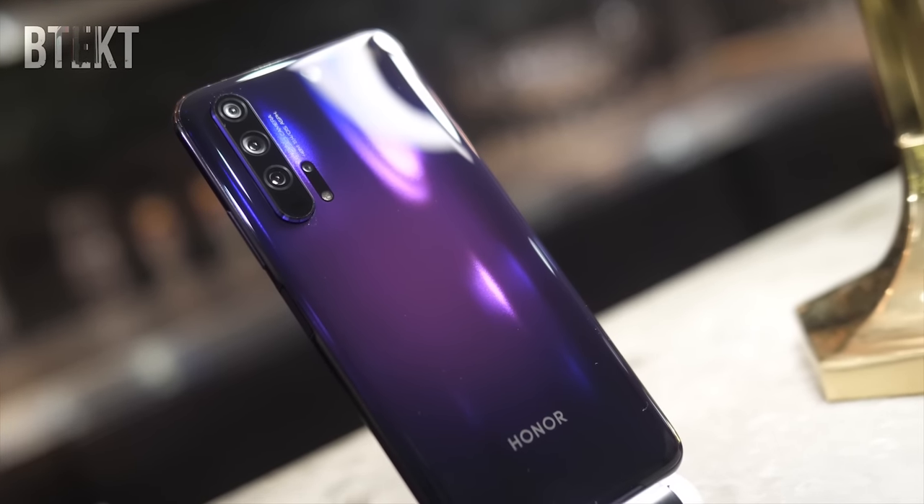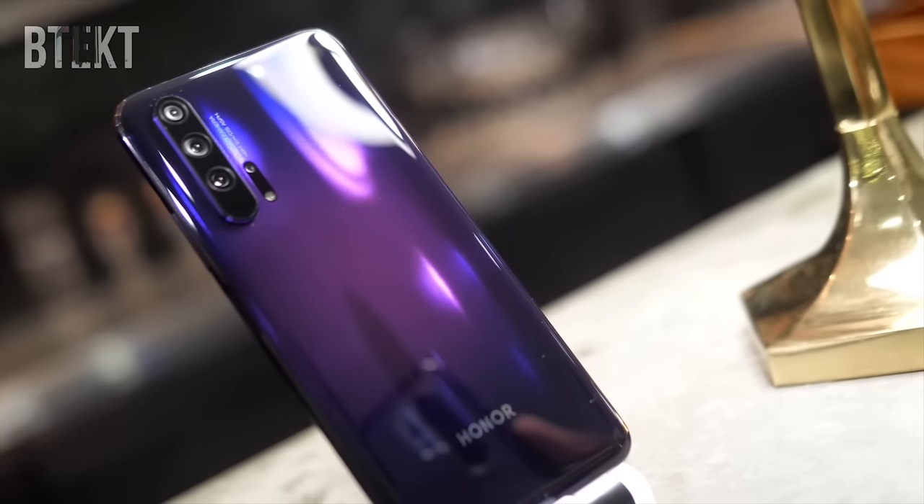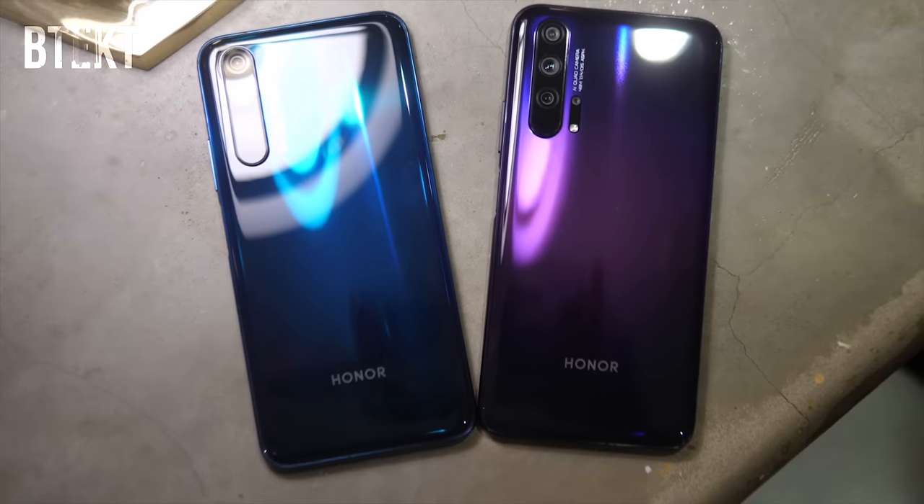Honor have just launched a new affordable flagship series, the Honor 20 and the Honor 20 Pro. These phones have a strong emphasis on photography, with the Pro rocking a new quad camera system.